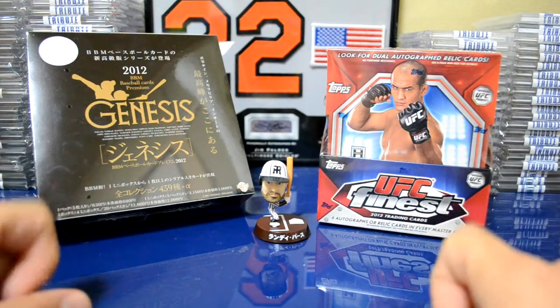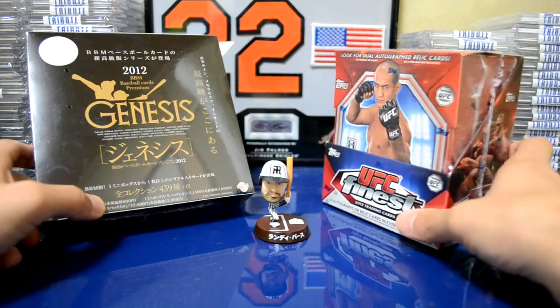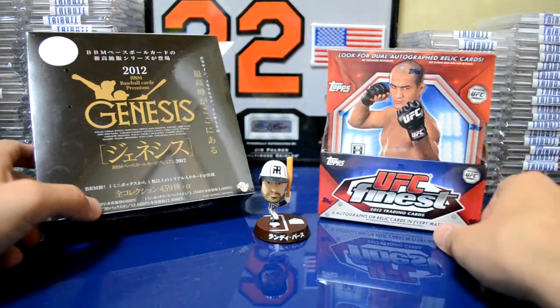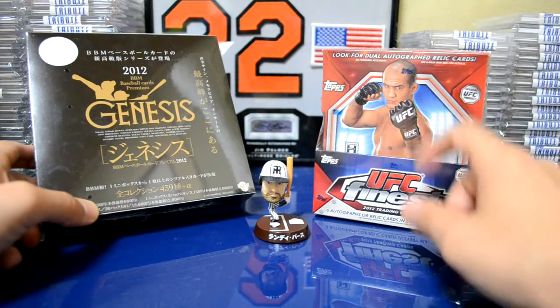Before I get into that, I have two boxes over here, two unopened boxes. It was actually my birthday a couple of days ago, so I went out and picked up a box of UFC Finest. One master box has six autographs or relic cards, so that's going to be pretty nice. Looking forward to that break.